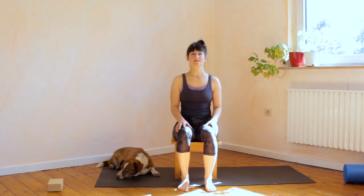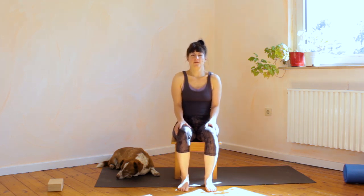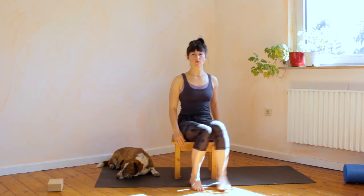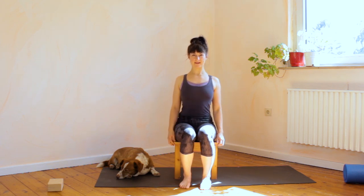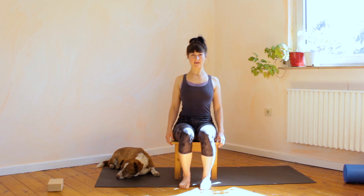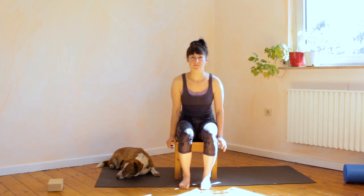One more time: lift the shoulders up to the ears, push down, flex your hands, and release. Big circles in the shoulders — big juicy circles as we do in the handstand warm-up: front, up, back, down. Now bring your shoulders front and back, really curving the back and opening the chest. Let's do front, back — six more times: one, two, really curve, really open, three, four, five, six.